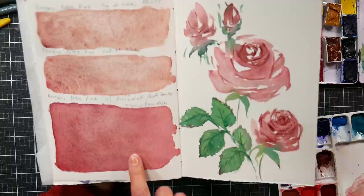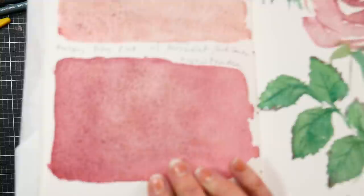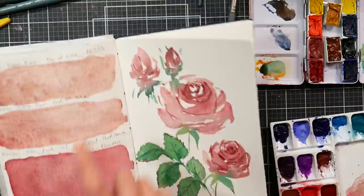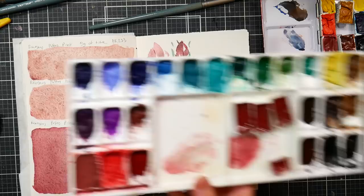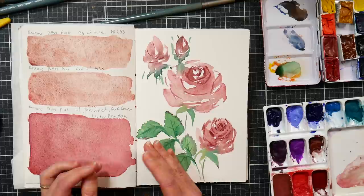I kind of regret adding the quinacridone magenta. Even though it helped the flow and rewettability, because that color stains it fills in all the space around the granulation, so you don't see as much of the granulation. With just the Potter's Pink against the white of the paper as it breaks apart you see better granulation — that was rewet dry from the pan. But I did some little paintings with it, like an easy little rose, and I really like how it came out. I'm going to leave the second tube plain for refilling my single-pigment granulating pan.